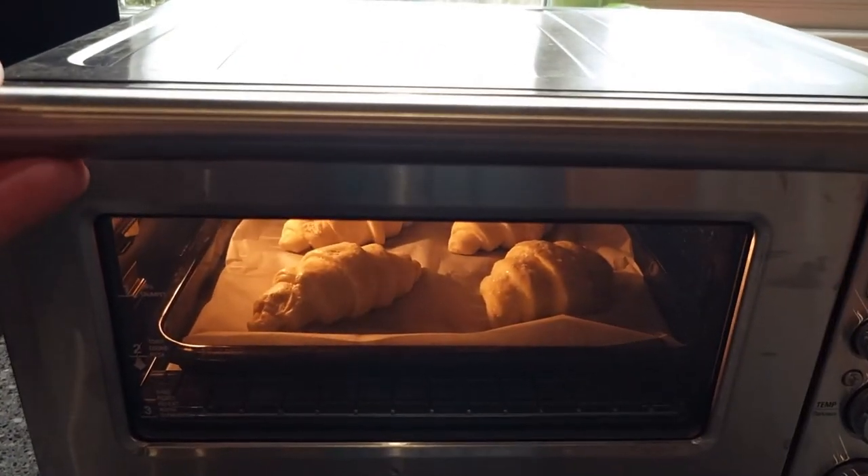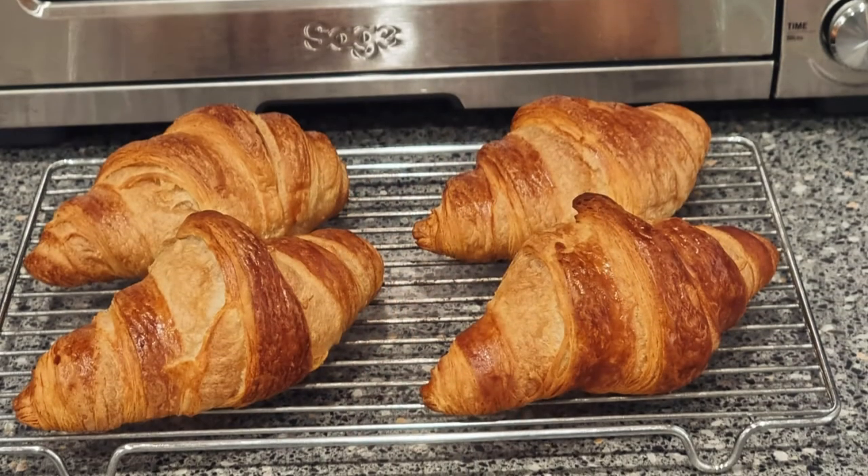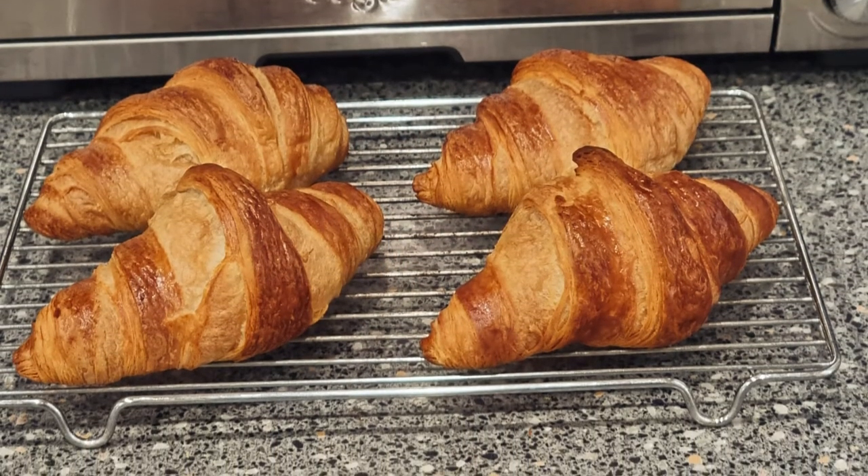I suppose you're guessing how do you prep them? Well, you take them straight from the freezer, chuck them straight in the oven. The temperature for the oven is about the regular 200 Celsius and you bake them between 25 and 30 minutes, and that's what they come out like.